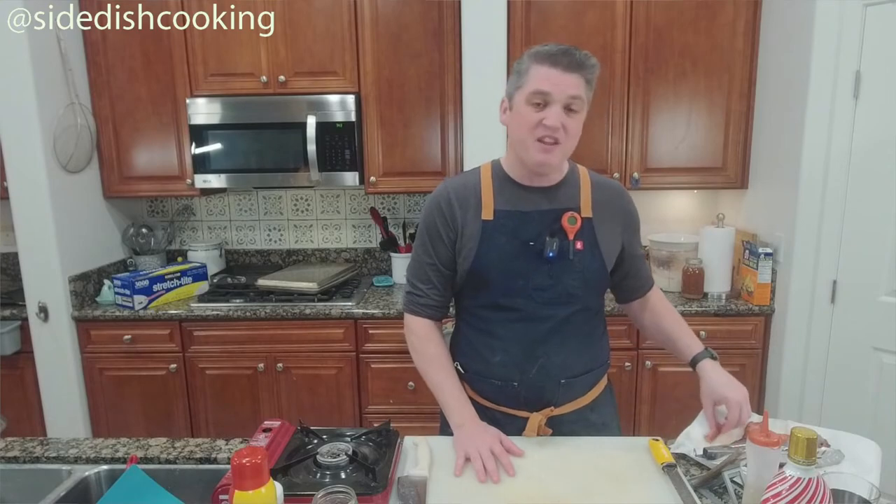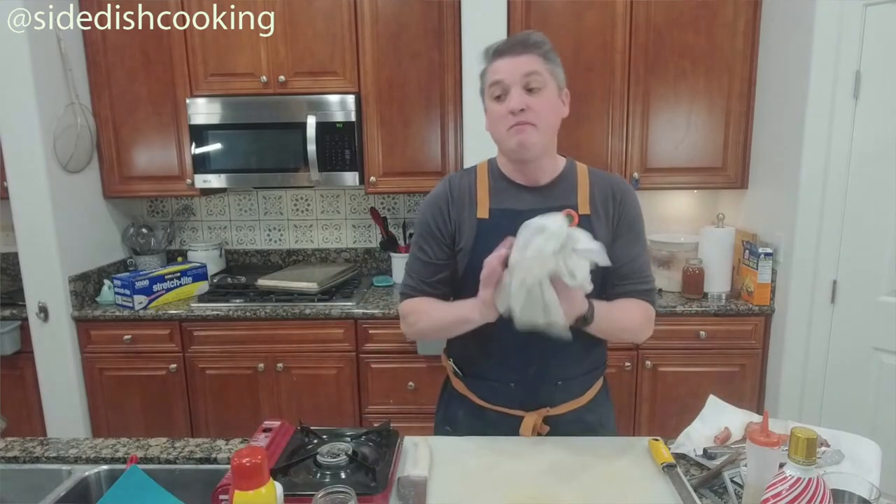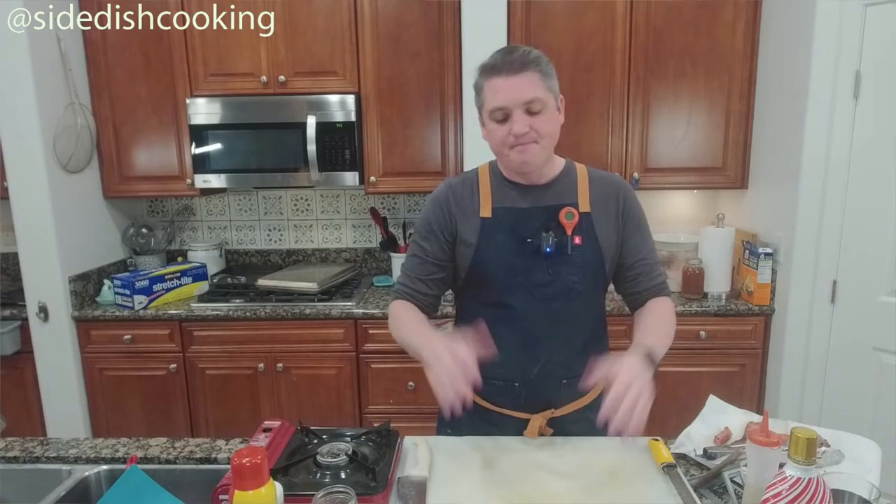I think even this bacon is a little bit salty. It'll be fine — don't put any salt on your eggs.